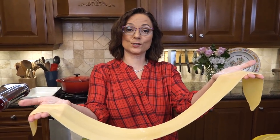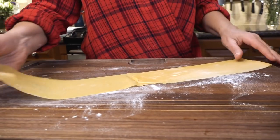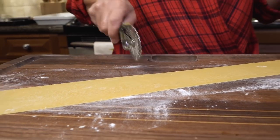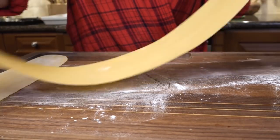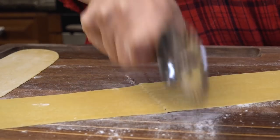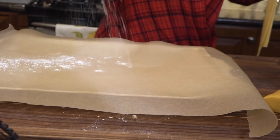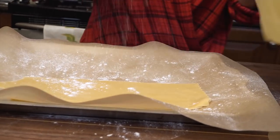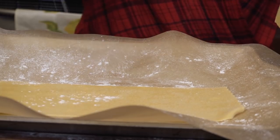I can use this as a scarf — it's that delicate. Here, because I'm making lasagna, I don't know what my final dimensions are going to be, so I'm just going to cut it into thirds evenly and then put some flour between each layer. Putting flour between the layers is very important so they don't stick together.